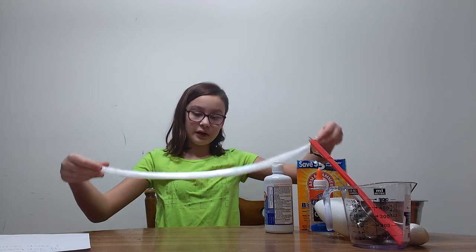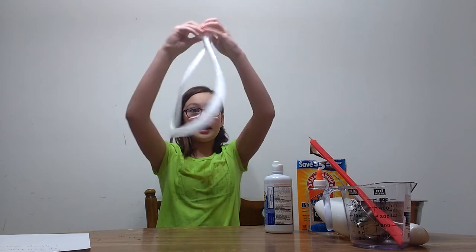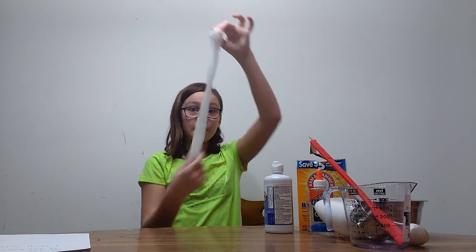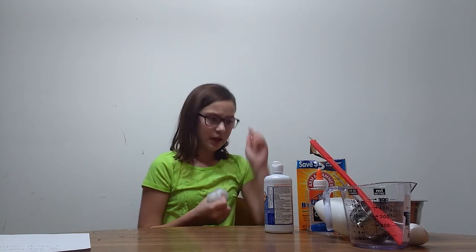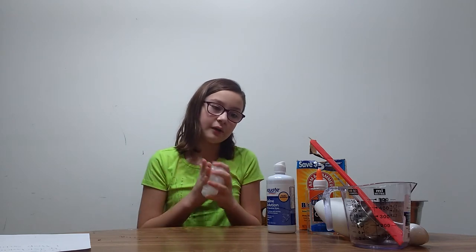This slime is really stretchy when you do it with baking soda and saline solution. If you're worried about it dirtying your dishes — if you use non-harmful glue, and baking soda is used to clean stuff, and saline solution is basically just salt water — you can use it in a normal dish.